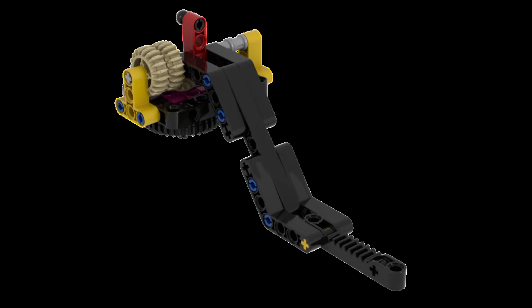For our Spike Prime solution, we are using the lift arm built from the tools section of the instructions available in the Spike Prime software. This is the same arm we are also using for some of the other missions.